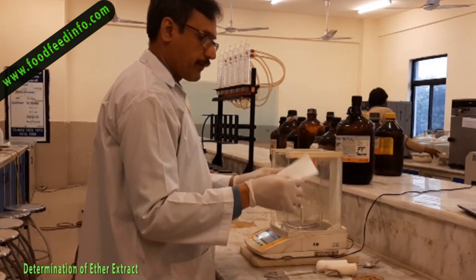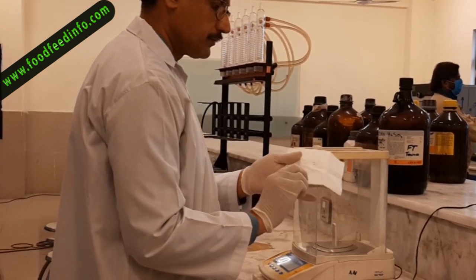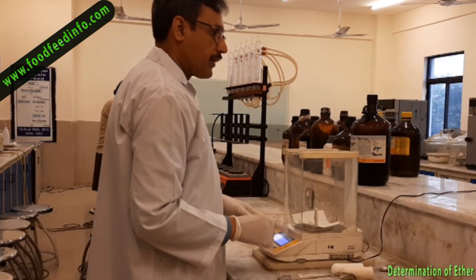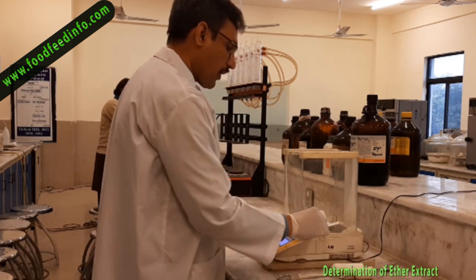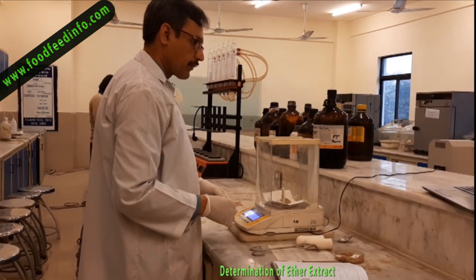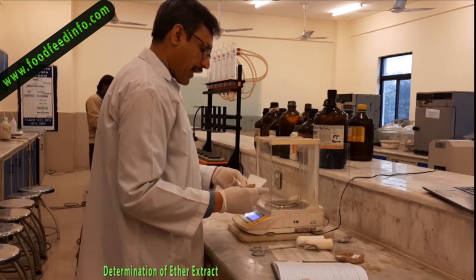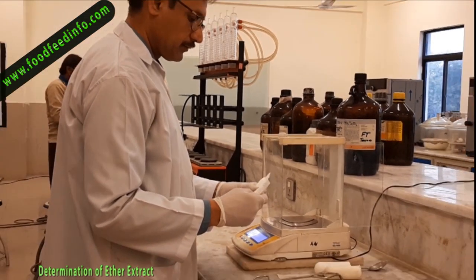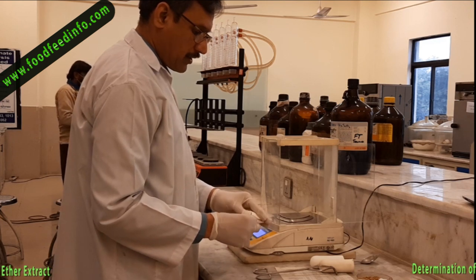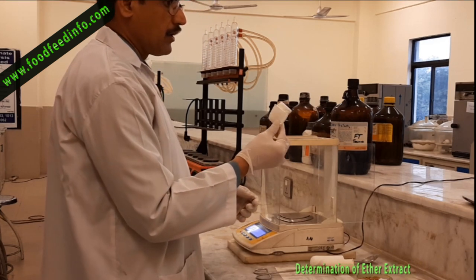The first step is to weigh the sample. Take a piece of filter paper and label it using a lead pencil. Note down the weight, making sure the filter paper is dried and your sample is also dried. Weigh out at least 5 grams of the sample. Then pack the sample in the filter paper in a manner that during the extraction process the sample does not come out of the filter paper.